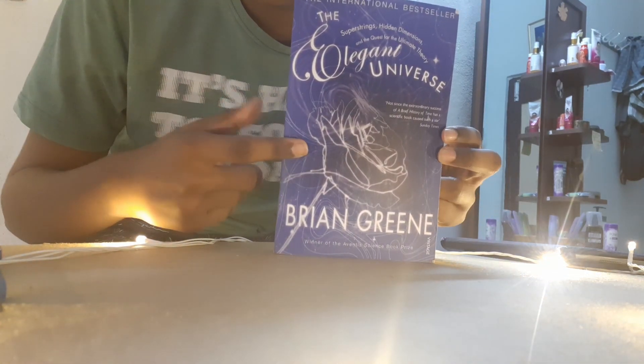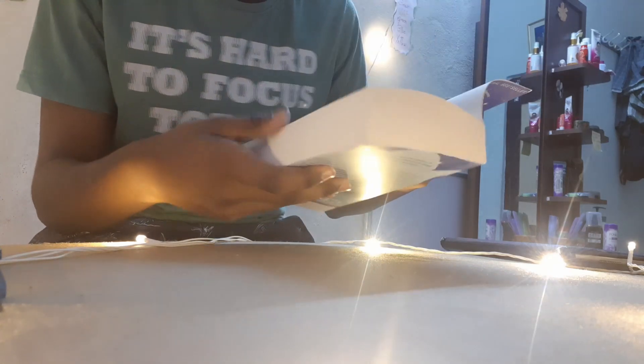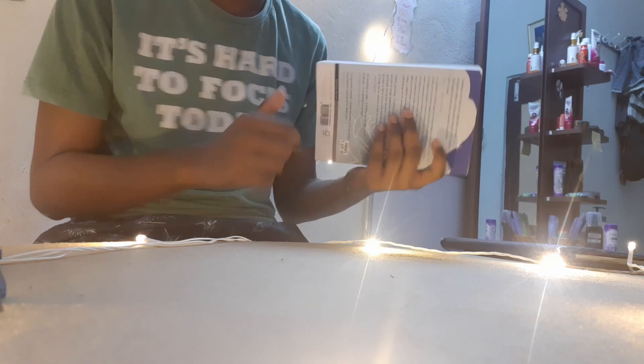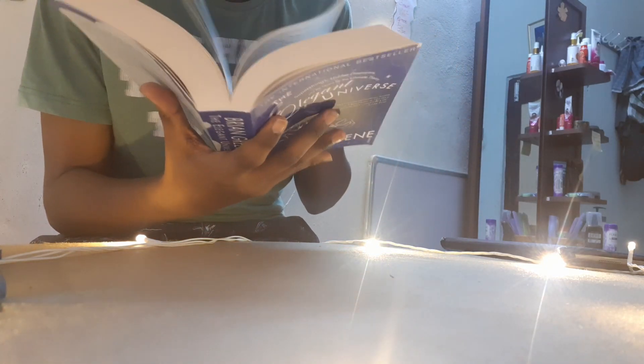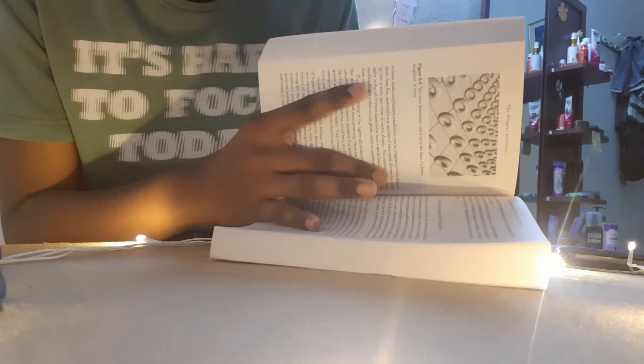So this is my first book. Actually it is very good — it's somewhat fat. It is fat but it is good. The paper quality is fine, it's somewhat rough. And the pictures are good. So let's move on to the next book.